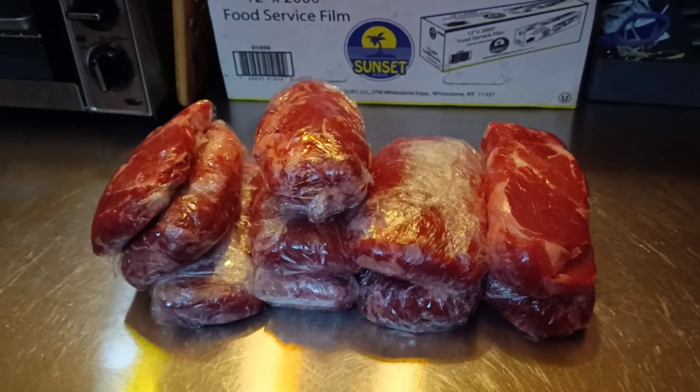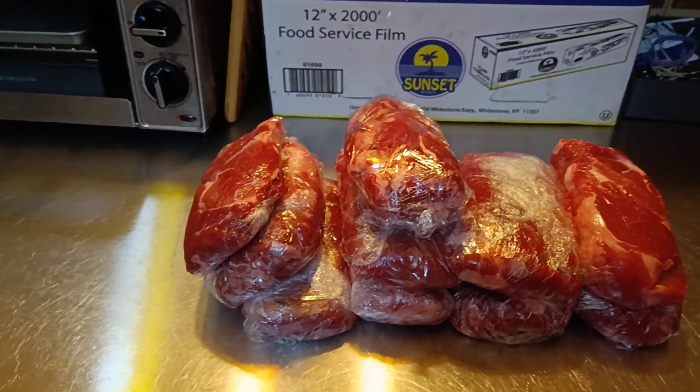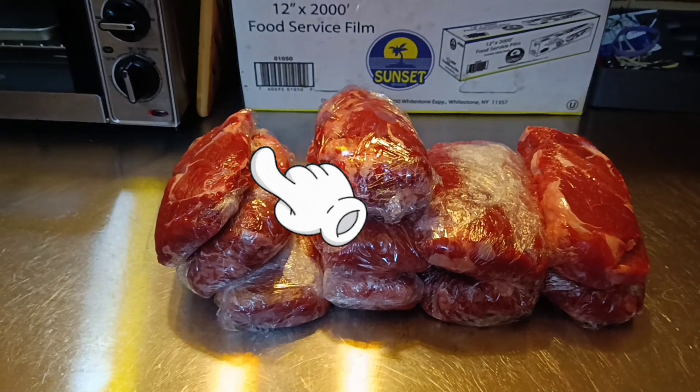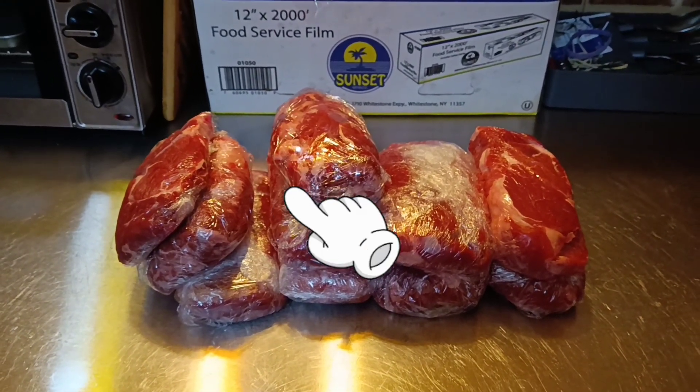So we did the math on this — it's $9.50 Canadian for two meals. Be sure to check out the video in the top left-hand corner of your screen. We'd truly appreciate it. Thank you very much.